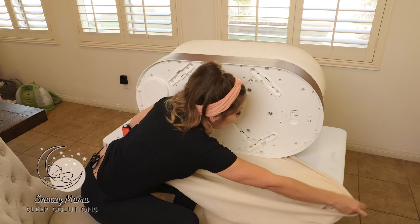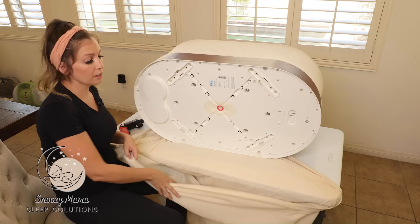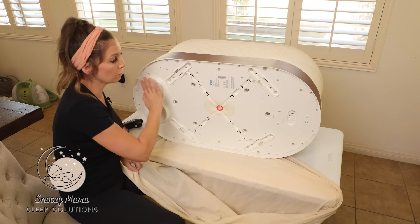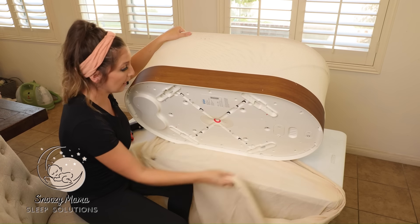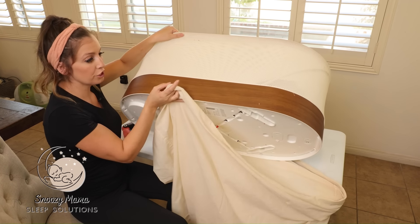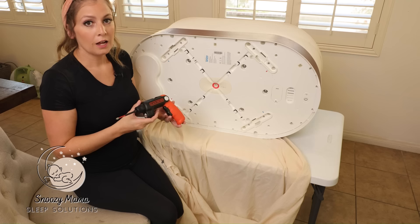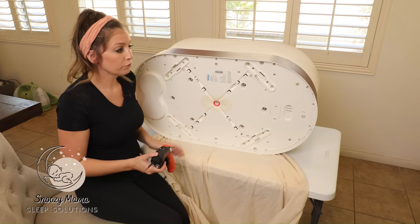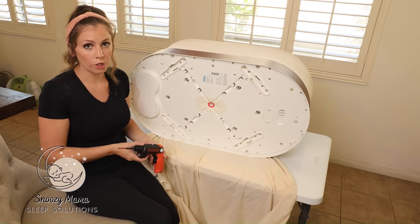If you don't have the dust cover, I recommend using a large trash bag. The purpose is: once all the screws are loose, I'm going to tip the Snoo over the bag and shake the screws out — so this acts as a catcher for all the screws. To unscrew all of these screws you can use a manual screwdriver; it is a lot more work but it still gets the job done.